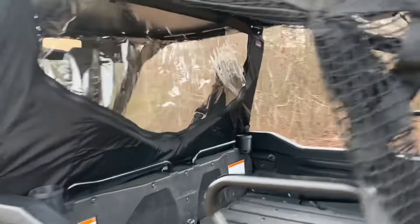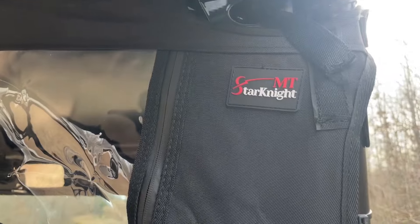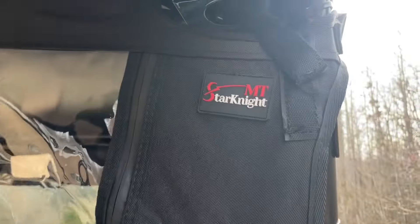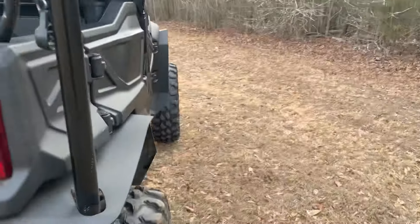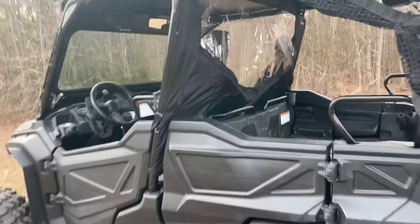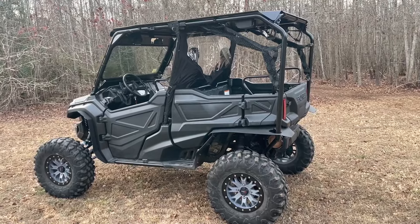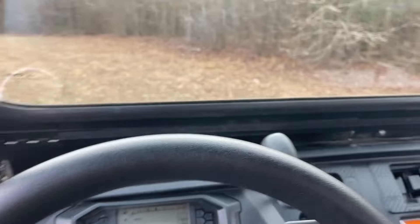Overall just super happy with this thing. If I was to make any changes, the only thing I would do is maybe throw some tint on there. Get this at Star Knight MT and I think you'll be glad you did. It also cuts down on the noise a little bit — it feels a little quieter in the cab.